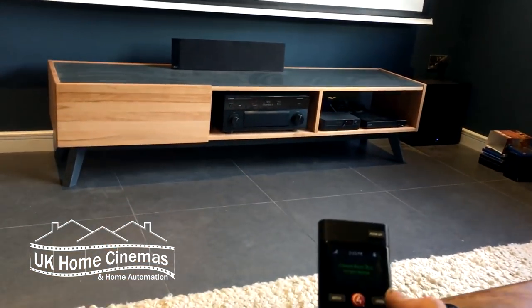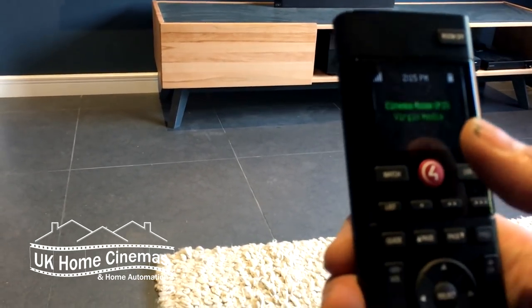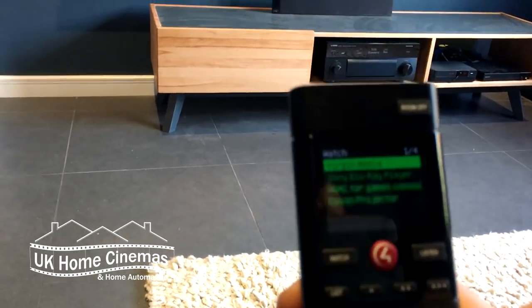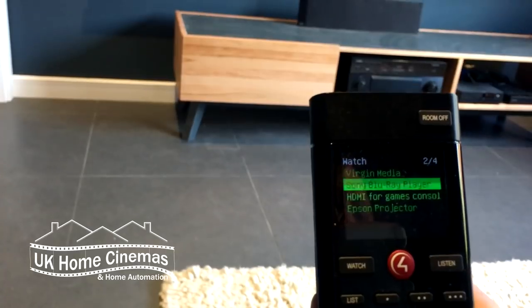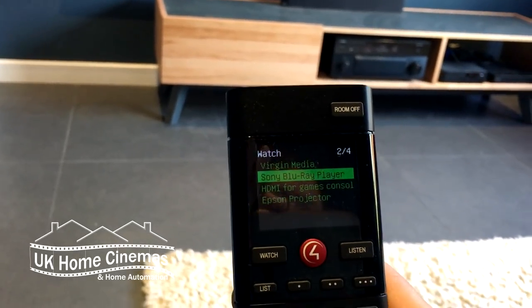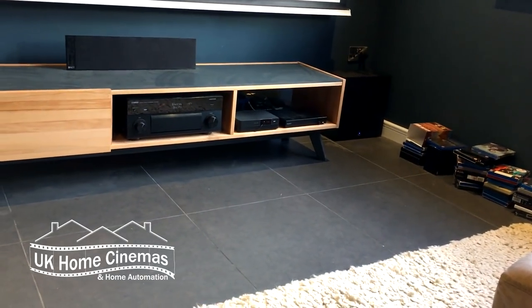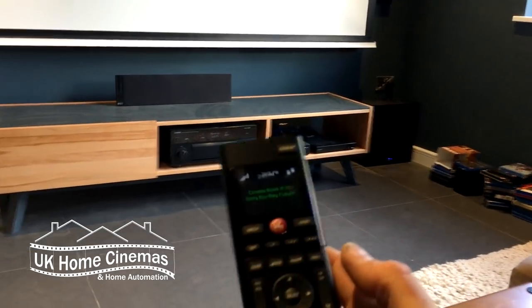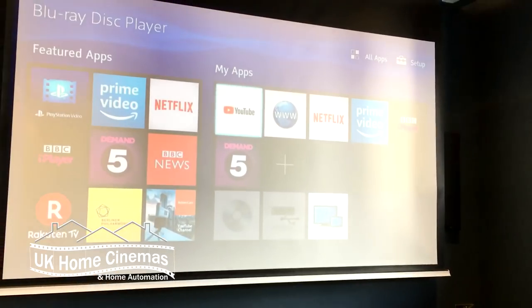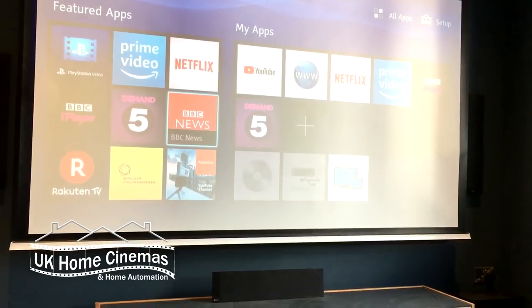Now let's say I want to watch something else — I want to watch a Blu-ray. I just click Watch again, my list comes back up on the remote giving me a choice of things to watch, and I'm going to choose the Sony Blu-ray player. I click on that and now my Blu-ray player is coming on in the cabinet, my amplifier has switched over to the Blu-ray player, and my remote will now control the Blu-ray player. The Blu-ray menu is up on the screen and I've got full control of it.